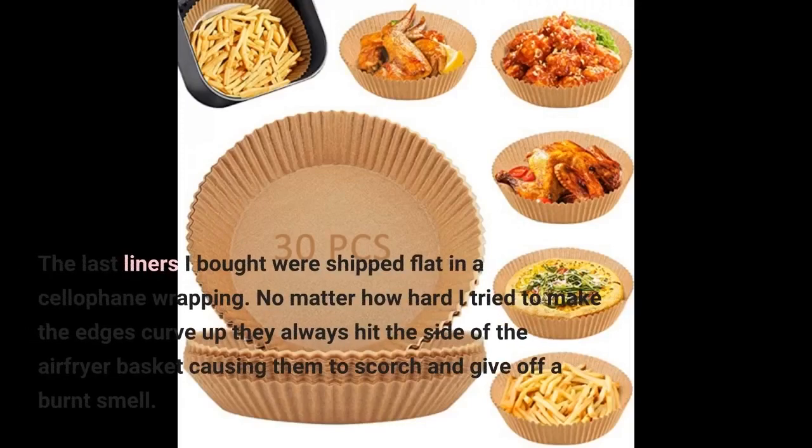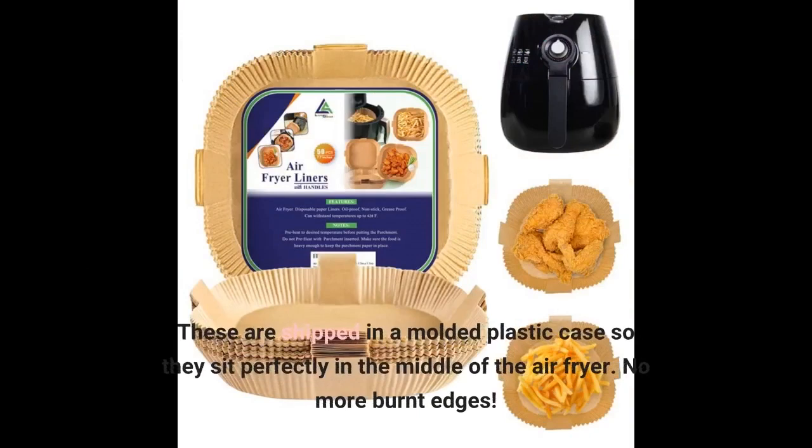The last liners I bought were shipped flat in a cellophane wrapping. No matter how hard I tried to make the edges curve up, they always hit the side of the air fryer basket, causing them to scorch and give off a burnt smell. These are shipped in a molded plastic case so they sit perfectly in the middle of the air fryer. No more burnt edges.